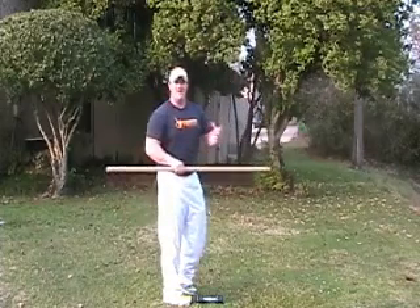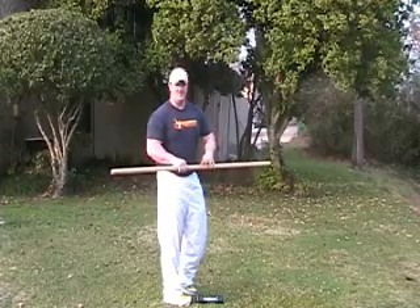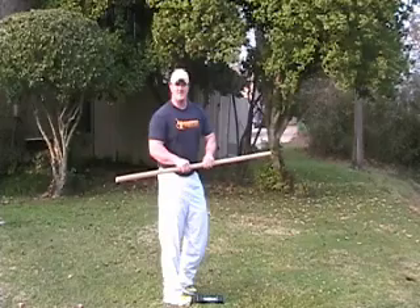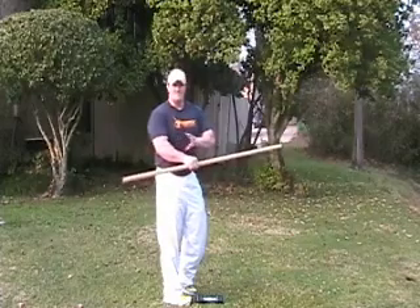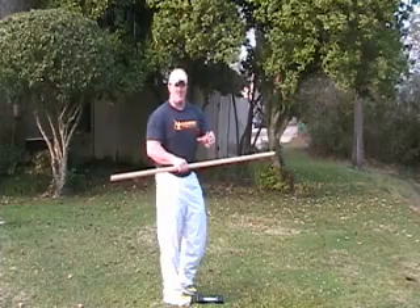You'll want to do this every other day — you can do it every day because it's not really strenuous. I'd say probably two, three sets, twenty reps. You want to get to the point of pain, but you don't want to work through the pain.